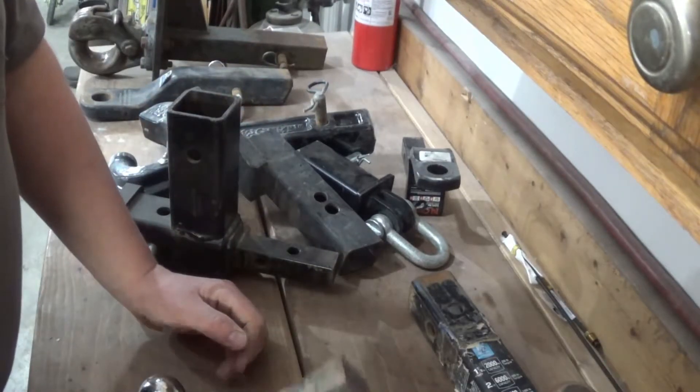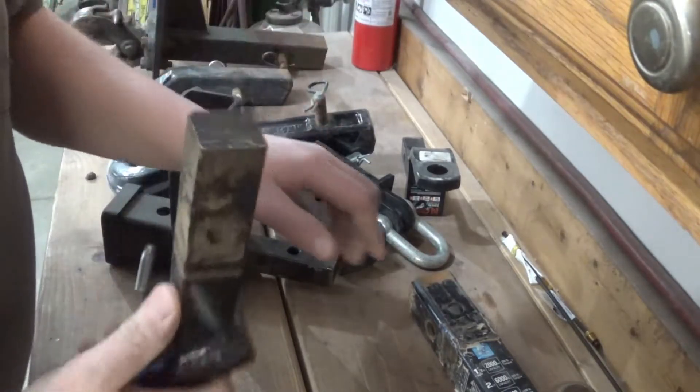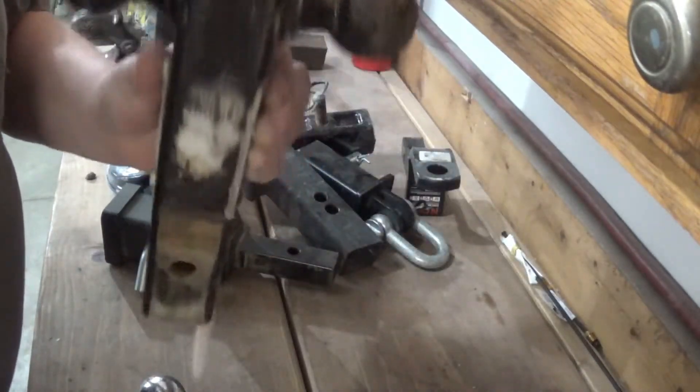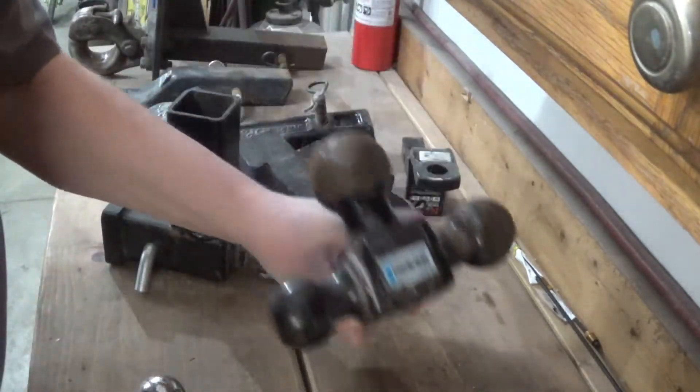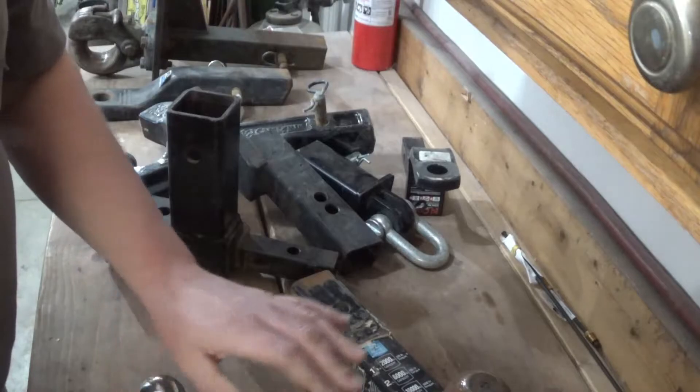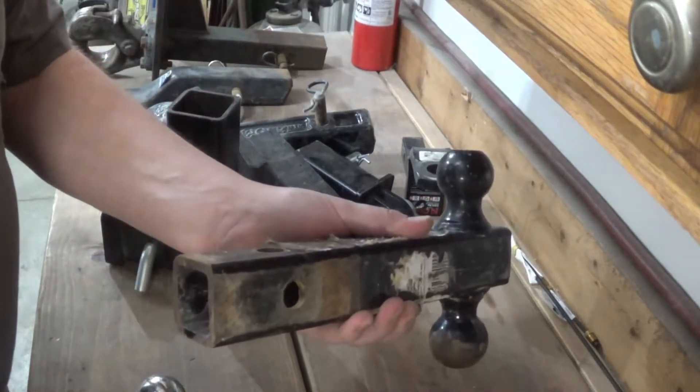Now let's talk about receiver tube size. This here is a one inch hitch, meaning it's one inch square. This is a two inch - you can tell because it's two inches square. They also make a two and a half, but I don't have that. This is really pretty easy: just look at whatever's in the back of your vehicle and buy the same hitch that fits it.